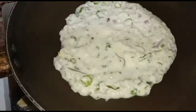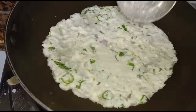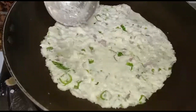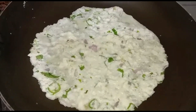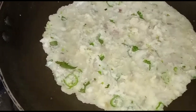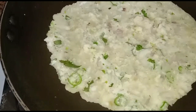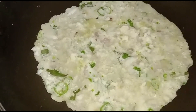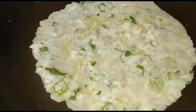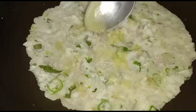Add one teaspoon of pepper, one teaspoon of salt, one teaspoon of savory, and one teaspoon of ghee. Then flip the dosa.